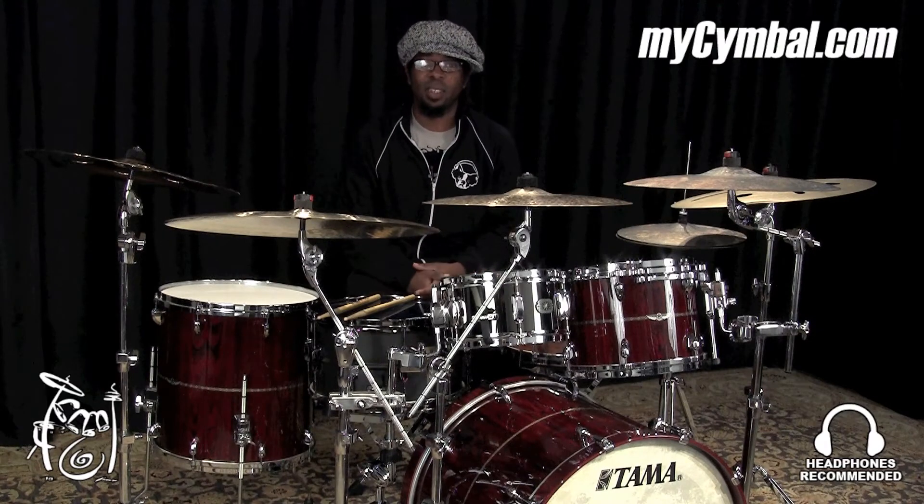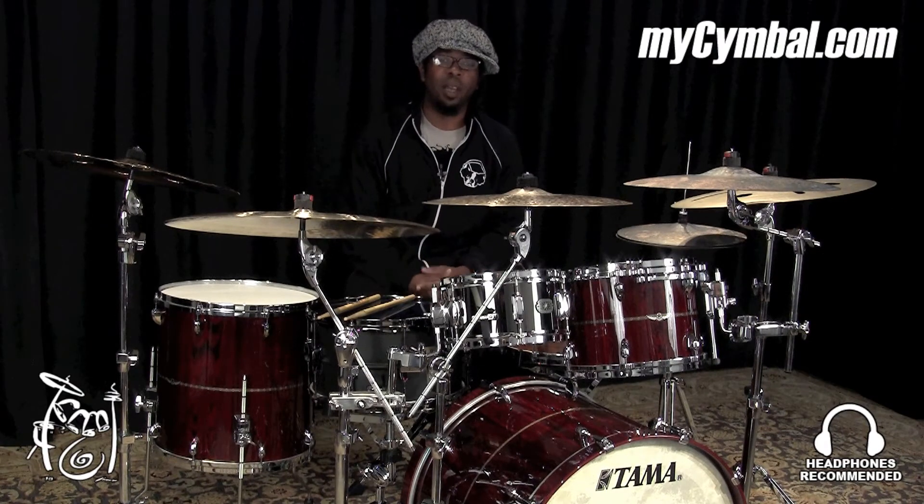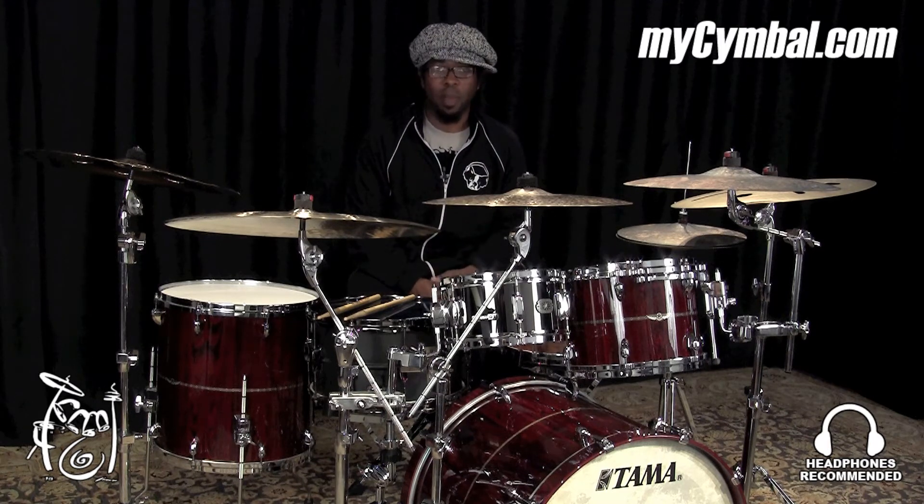Hello, my name is Robert Sputzi and I play drums from Snarky Puppy. Today I'm here at the Memphis Drum Shop hanging out with mysymbol.com and I'm playing cymbals from the Meinl Cymbal Company.